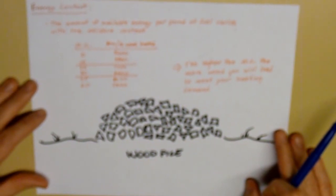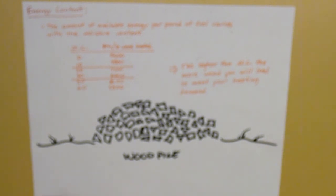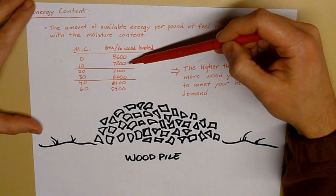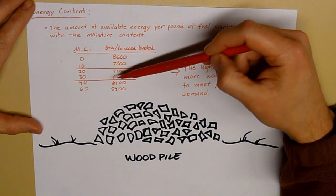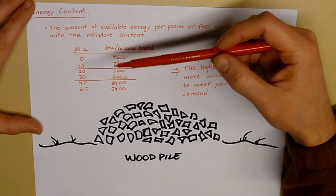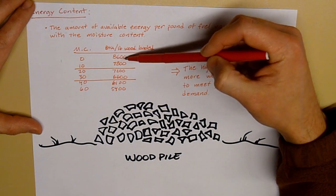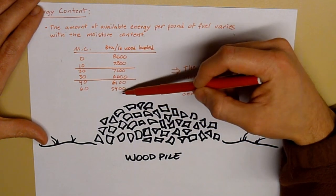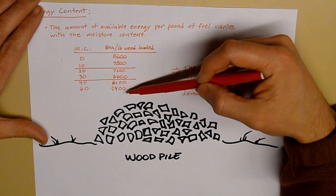Let's take a look at what happens to the energy content of the wood. The amount of available energy per pound of fuel varies with moisture content. Perfectly dry wood at 0% moisture content has 8,600 BTUs per pound. At 10%, that number lowers to 7,800. At 20%, it's 7,200. At 30%, it's 6,600. And at the higher percentages, it's 5,400 BTUs per pound. So if you're perfectly dry, you get 8,600 BTUs per pound loaded. If you're using green wood, you get 5,400 BTUs per pound loaded.